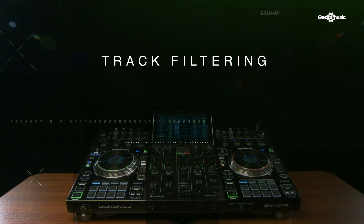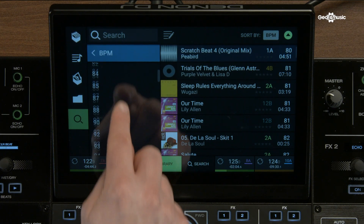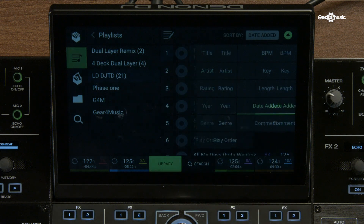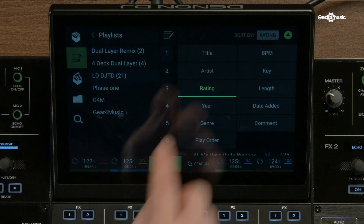Track filtering is a big part of the Prime ecosystem. With our touchscreen, we can navigate by BPM, Track, Genre, Artist and Key. Once we've filtered down to those categories, we can then apply a further filter — for example, date added, comment, or search a particular BPM range and then filter by genre or key. This means it's incredibly easy and fast to find the tracks you're looking for.